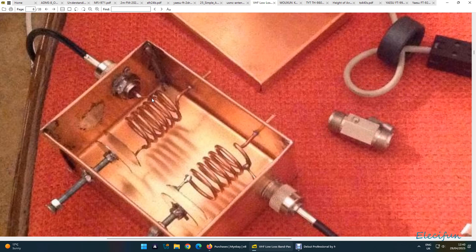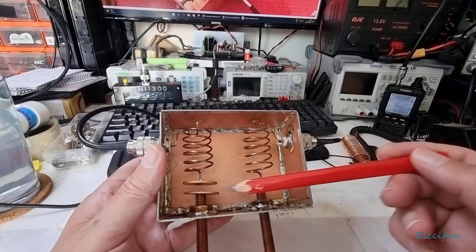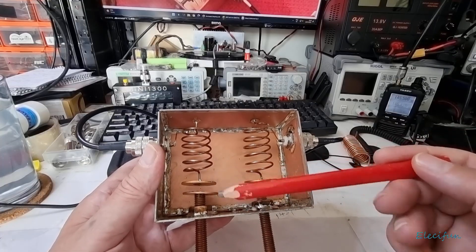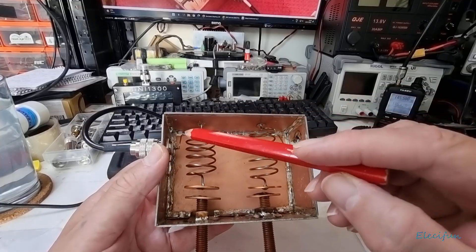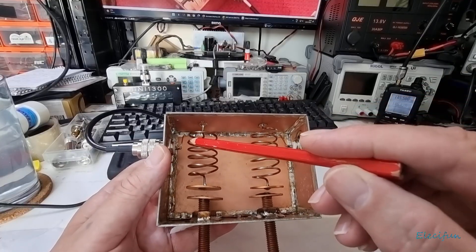These plates are the capacitors — these copper plates are the capacitors — and you can adjust the capacitance by screwing them in and out, and the inductors here. So here's one on this one here, where I've moved my one down here.